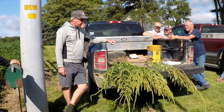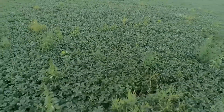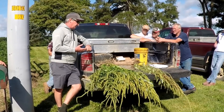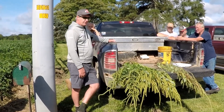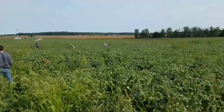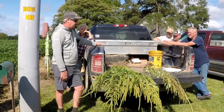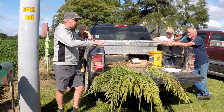One of the things about the whole Palmer and waterhemp situation right now is we're doing better than the states to the west and north of us, but it's starting to show up here and there. This year we had about four new epicenters where it's gotten started. You hope it doesn't get to the point where you can't walk a field and pull it out. If you're at the point where it's pretty difficult to do that, you put a management plan in place in that field.